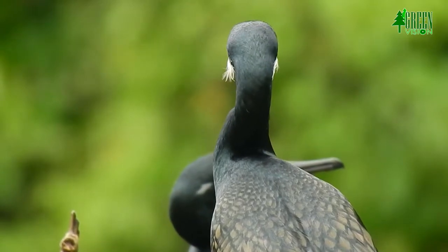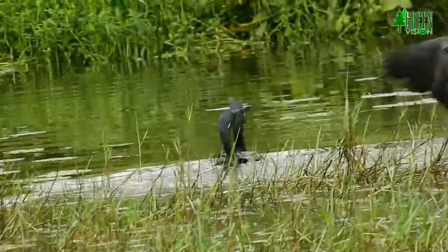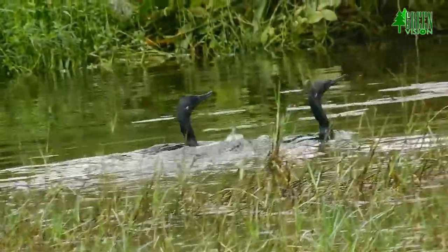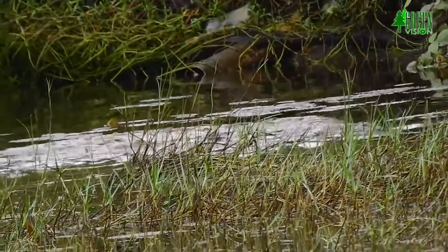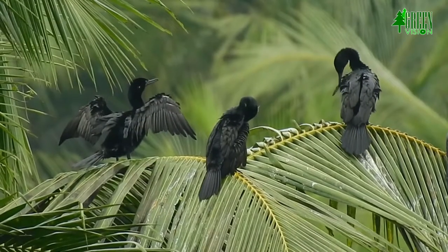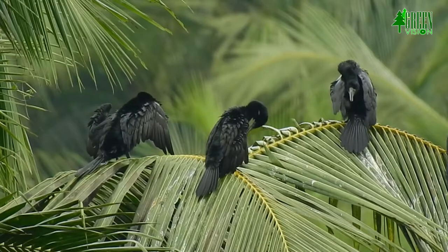Like all cormorants, it is frequently seen swimming with its body low in the water, head and neck pointing upward, and suddenly disappearing underwater to catch fish. It often perches upright on a rock, drying itself with outstretched wings.